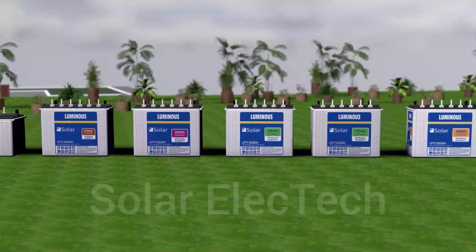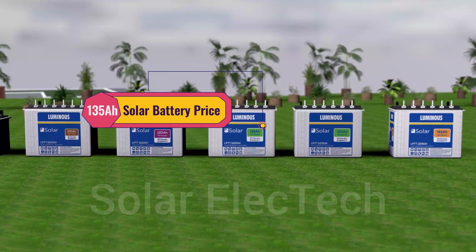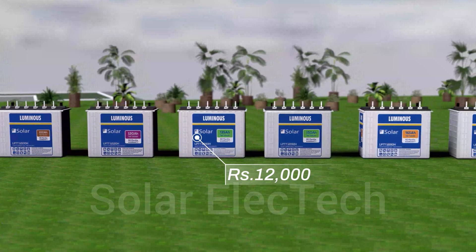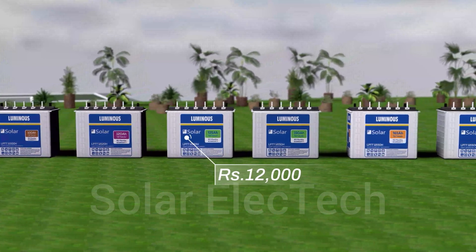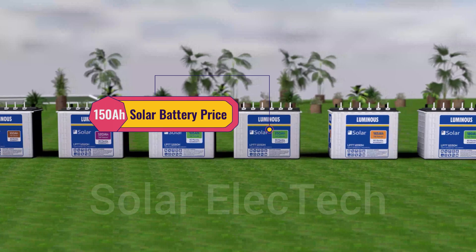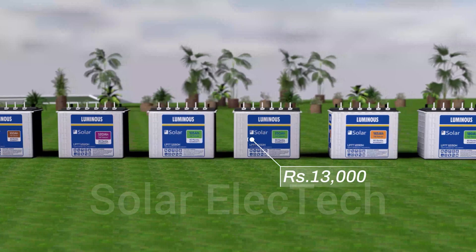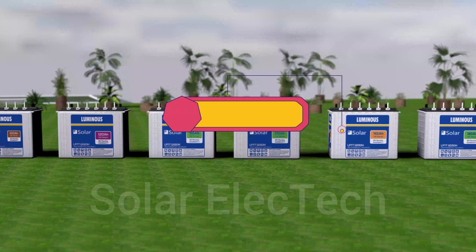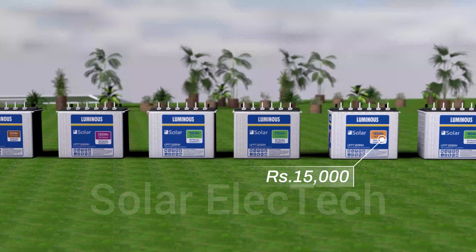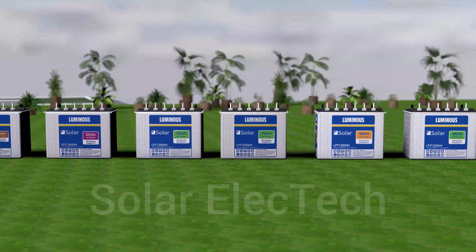You can also use the 120Ah battery with an inverter. Next is the 135Ah battery, which comes with a five-year warranty and you will get it for 12,000 rupees in the market. After that, the most commonly used battery is the 150Ah battery, which you will get in the market for 13,000 rupees with a five-year warranty — it depends on whether you want a three-year or five-year warranty. Next is the 165Ah battery, which you can also use with an inverter, easily available for 15,000 rupees with a five-year warranty.